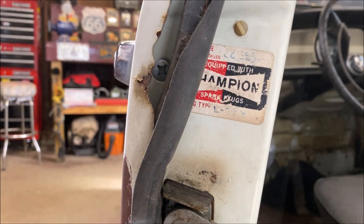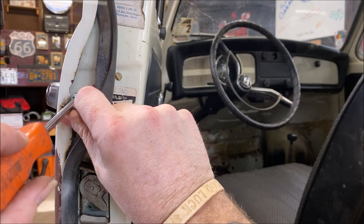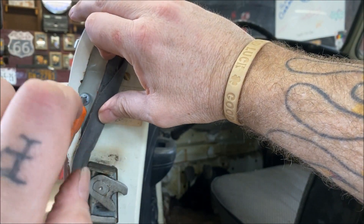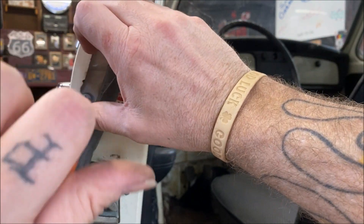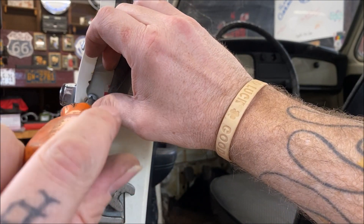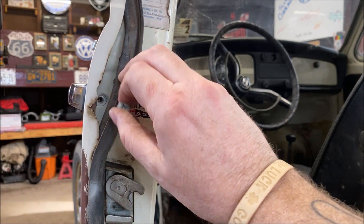I believe that's a number five Phillips — so find which one fits right; you don't want to round it out. This one came loose easy. Now if you have a problem, make sure to use some PB Blaster on there. If you run into a real issue, you can take your door panel off and spray some PB up in there on the head of the screw, because some of these screws have been in a long time.